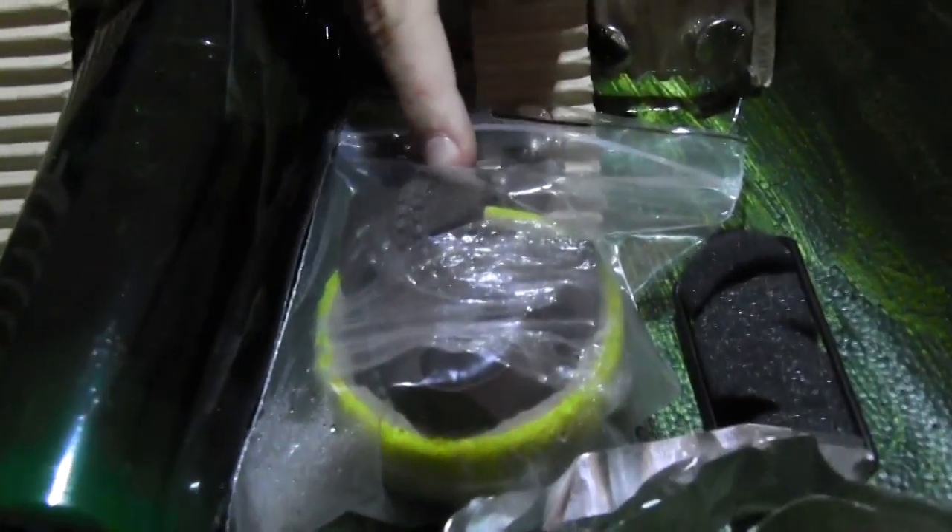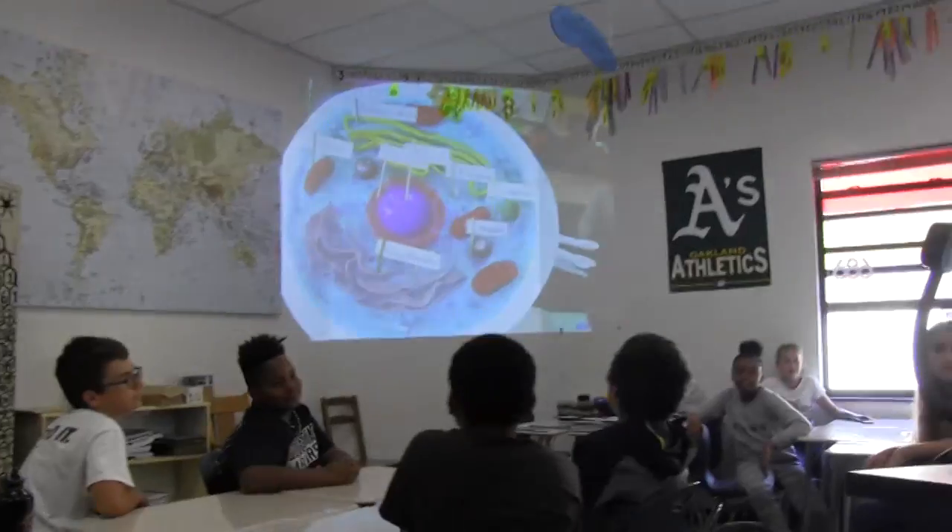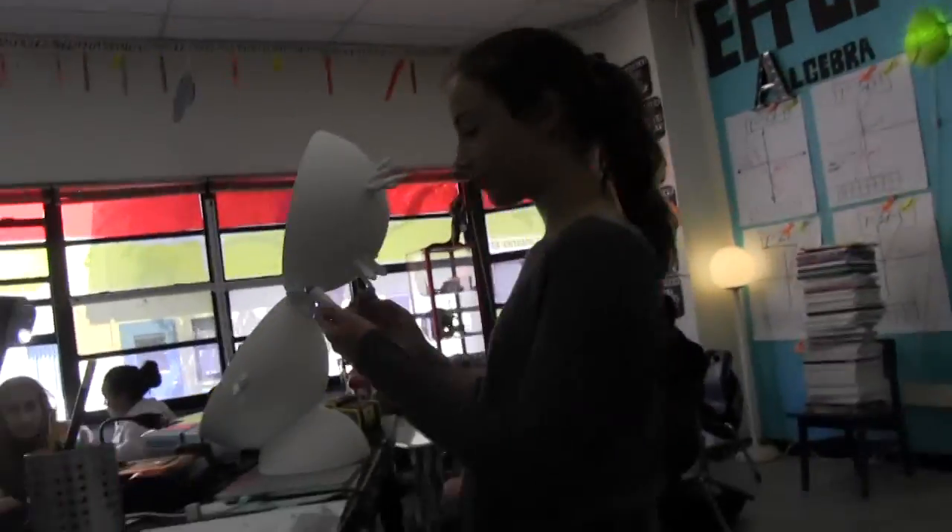I got a plastic bag and inflated it with air, and that's my vacuole. Here's my nucleolus and nucleus, and I have zippers for the DNA — because it's like DNA. This was my first time assigning this project of a 3D cell model.